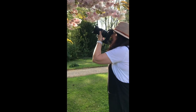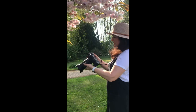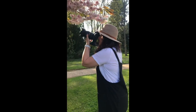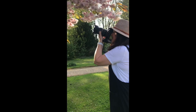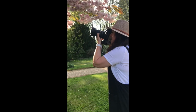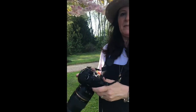I'm using a very low F number so I get a lovely blurred background. I'm just going to frame it nicely for the composition. And there's my image.